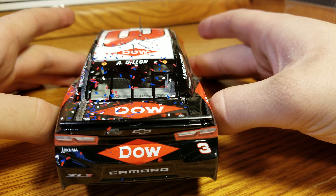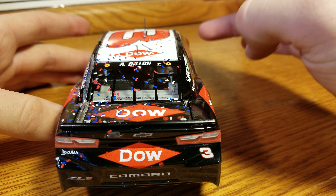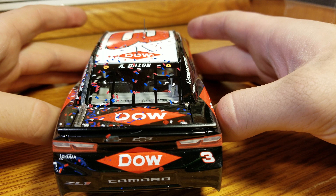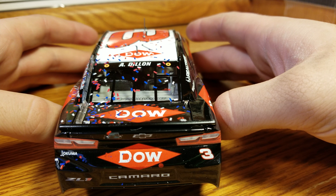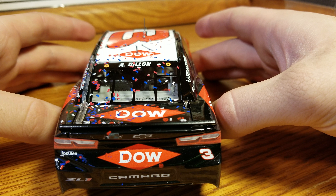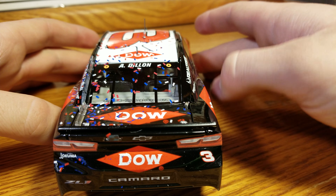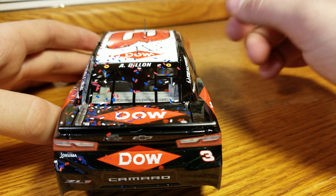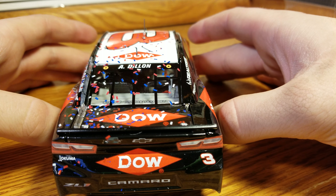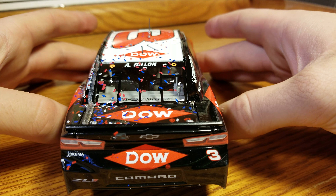He got out of the car after celebrating and dabbed, and that immediately made me lose all faith in humanity. Luckily it came back with Bubba Wallace's interview. But Austin Dillon, if you are for whatever reason watching this ridiculous review of a diecast — which he's got a lot better things to do — but if he ever watched it, please don't dab again. The dab to me is completely ridiculous. I don't understand why it's such a marquee thing for people. Anyway, now that my little rant over the dab is over.